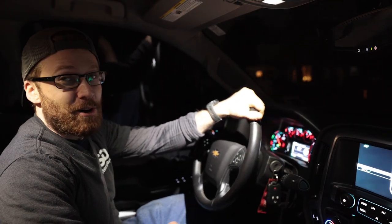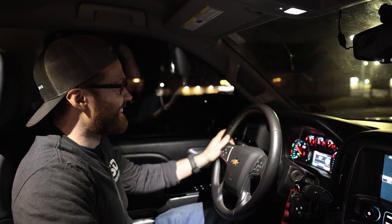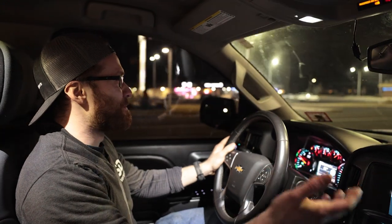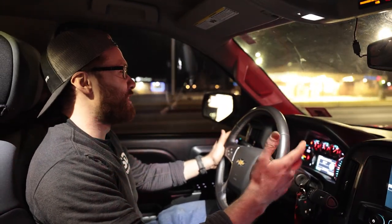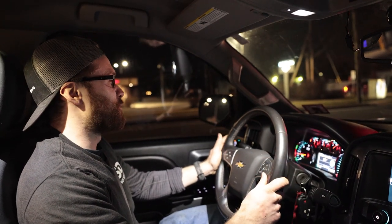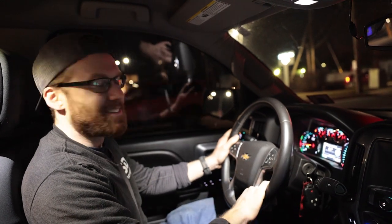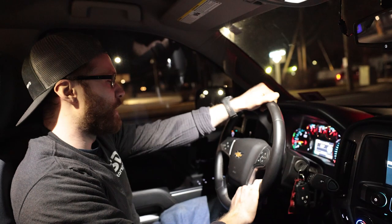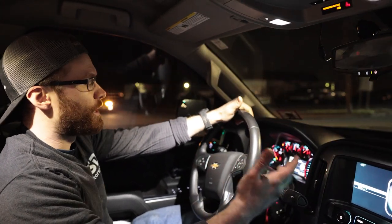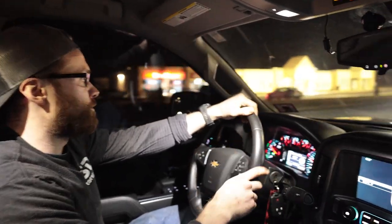It feels weird to be actually driving this vehicle again — it feels good, but it feels like I'm driving somebody else's truck. I've gotten so used to driving the Camaro. I've kind of had to relearn everything as a truck — how loose the steering wheel is, how much body roll there is on turns. But it's been fun. There's something nice about being able to hop in your truck and just cruise. I've already put a few hundred miles on it. It's like having a new vehicle. I haven't really pushed it too hard yet — I'm trying to make sure all the engine components get broken in well. Going to check the oil and change it out in a few hundred miles.